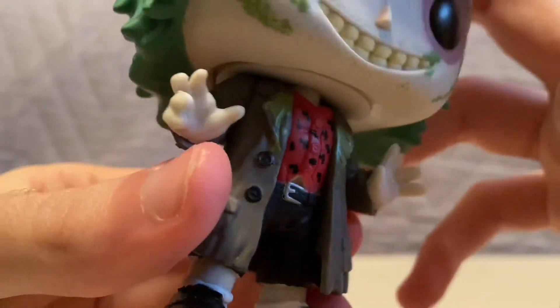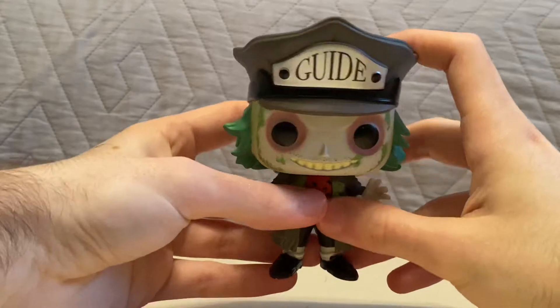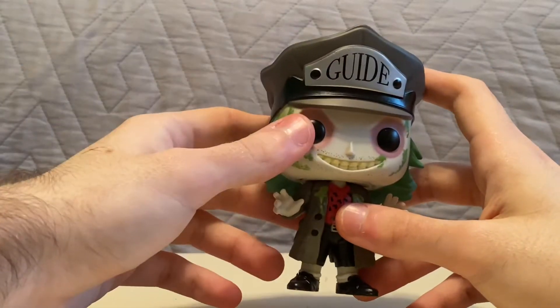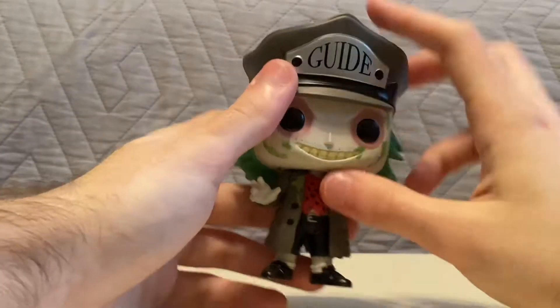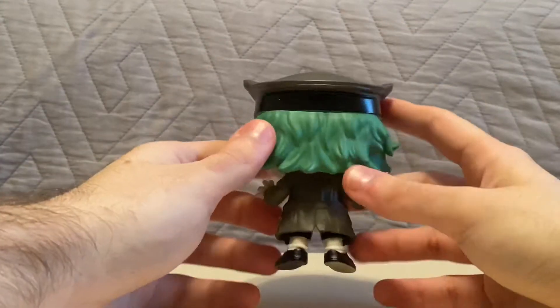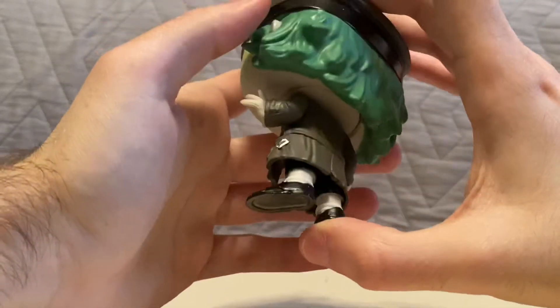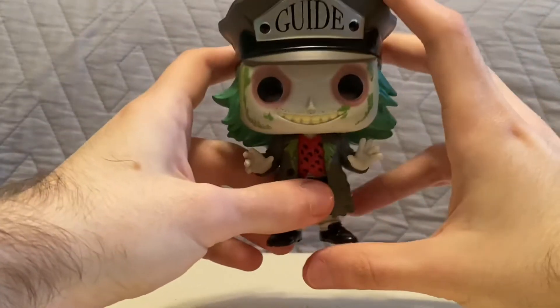The detailing on his shirt and jacket — I really can't tell, because was he like a bus driver? I don't know, because with the hat, it says 'guide,' so a guide of what? But his shoes, and the way he's posed, is really cool.